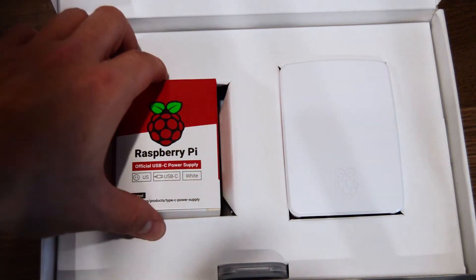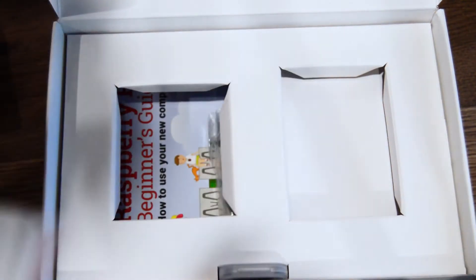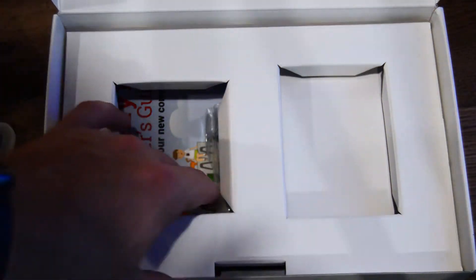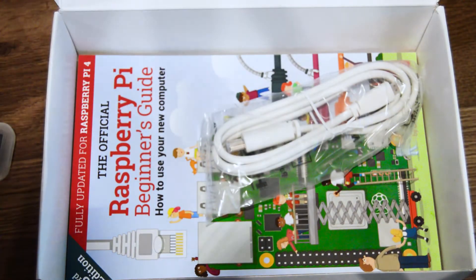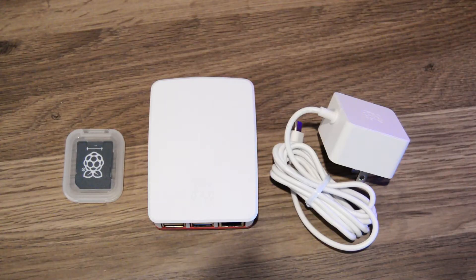I bought this kit for just under $75 for ease, but bear in mind that you can easily run Home Assistant on older and cheaper Raspberry Pis. I just committed to the full kit because it was easier, it had everything I needed, and I didn't have to worry about getting home and missing a memory card or peripherals or the proper power supply.